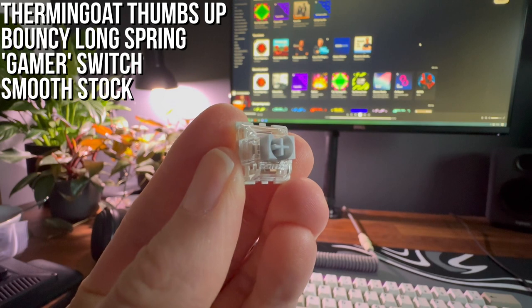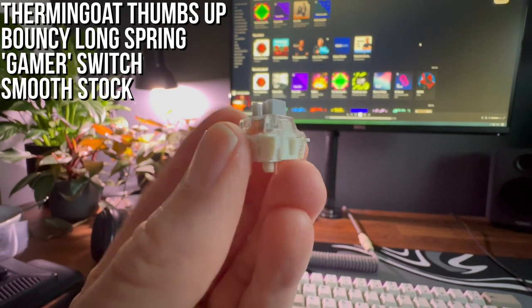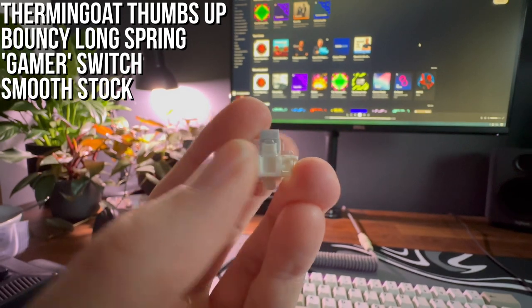On paper I shouldn't like this switch, but I was surprised how much I loved it. The spring in particular might be my linear go-to spring from now on — light but snappy.